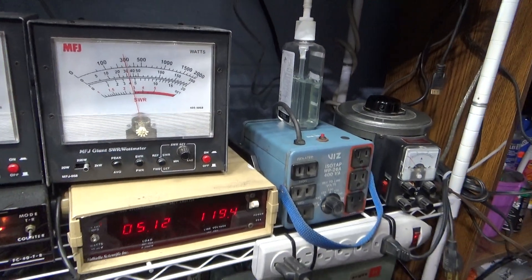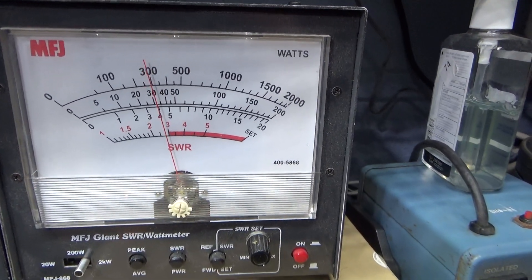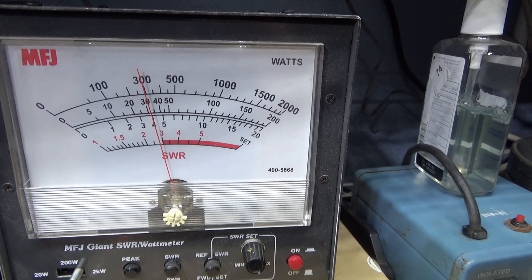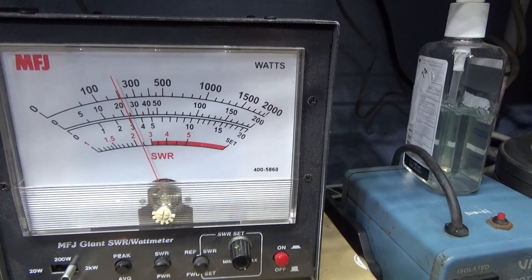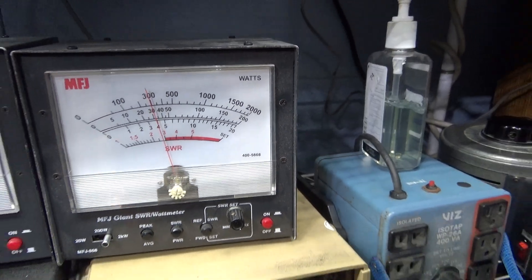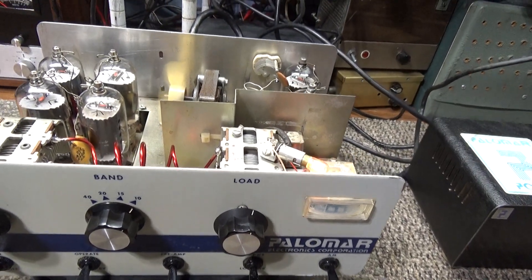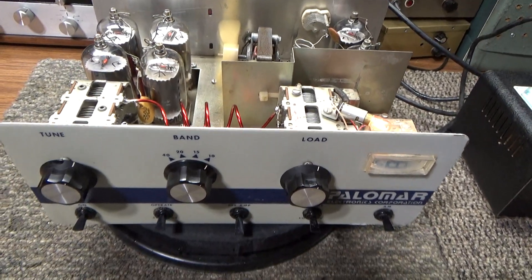On the 2000-watt peak scale, it's doing about 60 watts dead key on audio, and talking about 300 watts peak. With good tubes it could do maybe twice that, or a little less than twice that if you want it to last long.